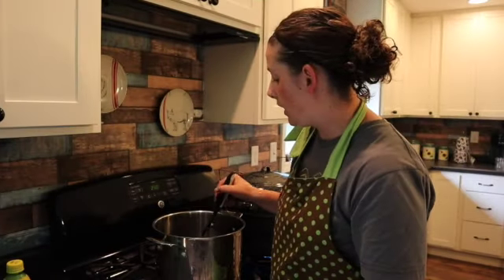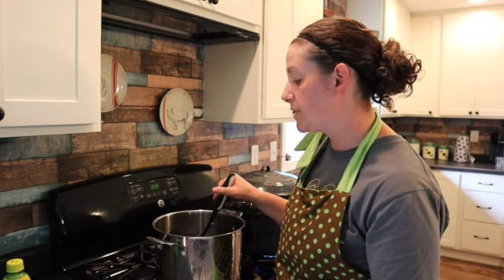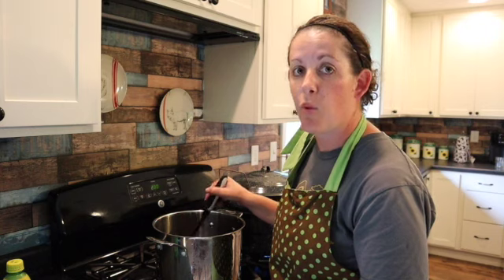We're going to let that cook for a minute on medium heat. If you end up with four cups and you want to do a double recipe, you can totally do that — you just need six cups in total. So if you have four cups, you could then put two cups of water in to balance it out.